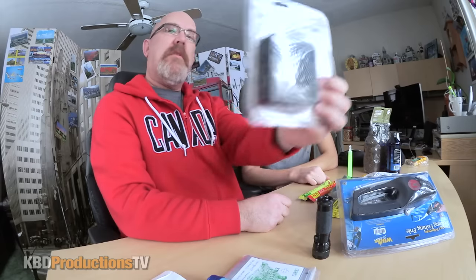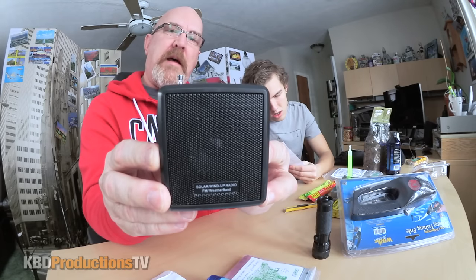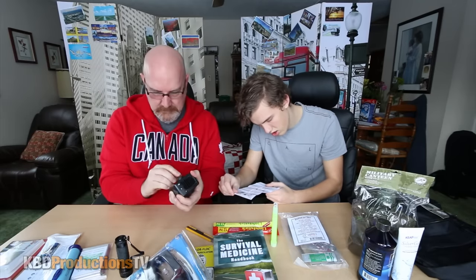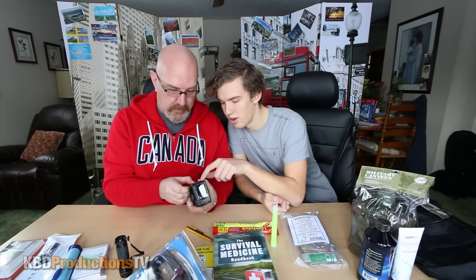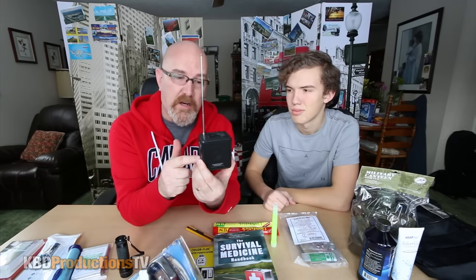Let's go for this solar wind-up radio. Let's see if we can pick up a station somewhere. It's a little solar and wind-up radio, so if the sun isn't shining you can wind it up. It goes AM or FM. It's working off the charge I just gave it. It has a headphone jack and an antenna to help your reception.